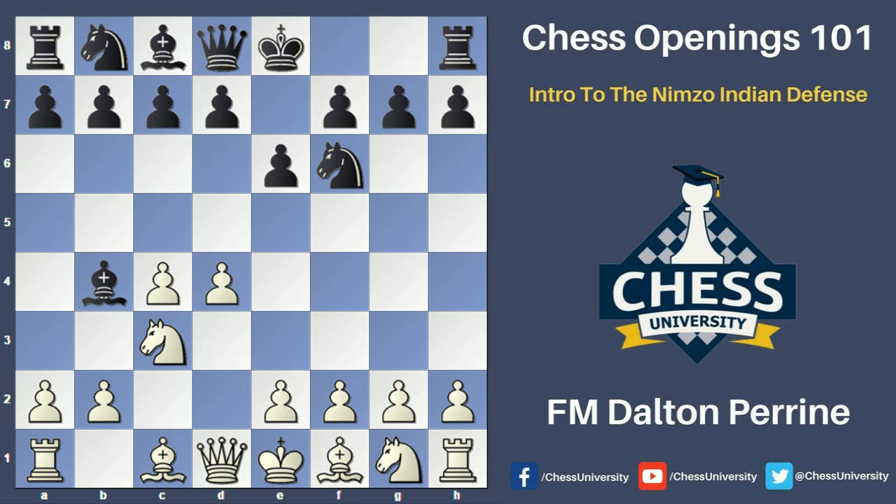Right away, white needs to think about the potential idea of black capturing the knight on c3, which would give white doubled pawns. White needs to decide whether this is something he is okay with allowing or if he wants to prevent it. There are definitely situations where allowing the doubled pawns is not a big deal, and we'll talk about how to play with doubled pawns or how to avoid them as the video course goes along.